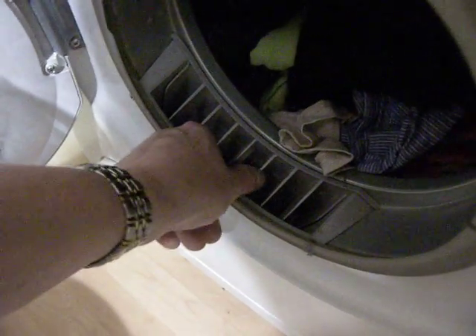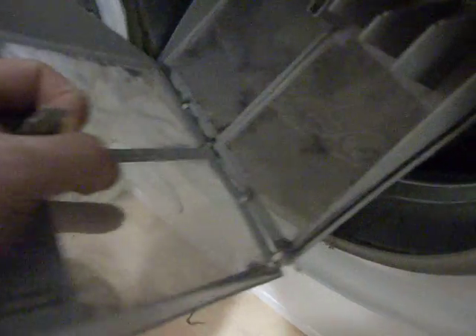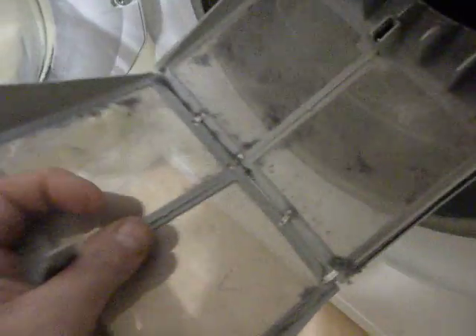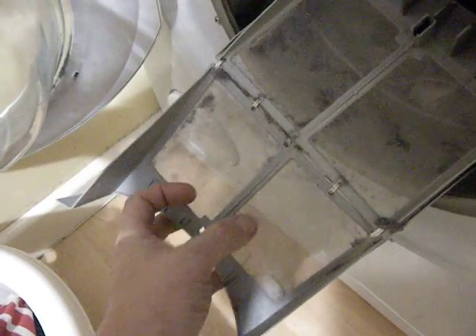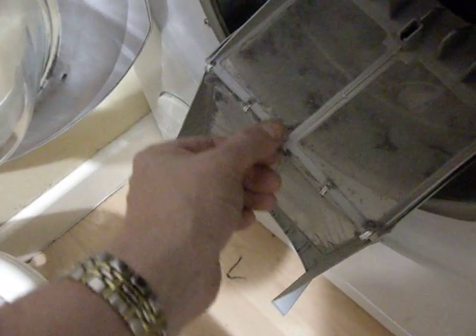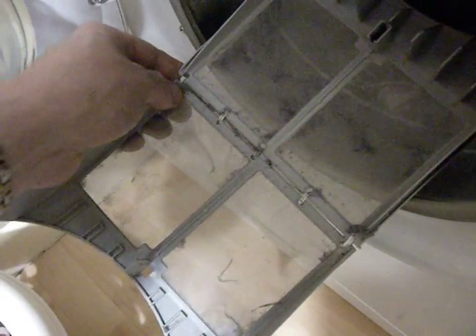This is how to repair a tumble dryer lint filter that's broken. You can see there's usually a piece of plastic along here — with time it gets more and more fragile, and sooner or later it disintegrates.